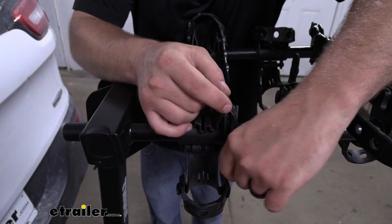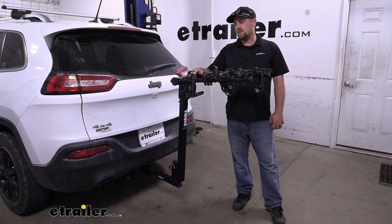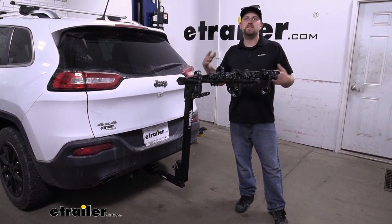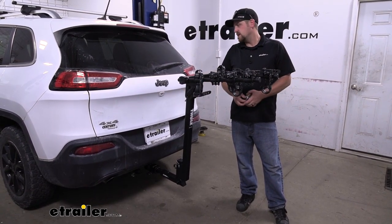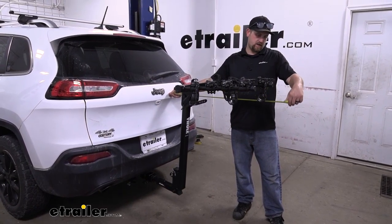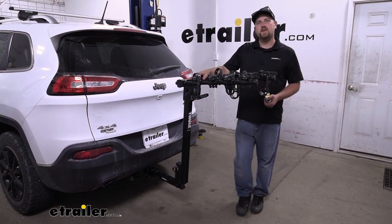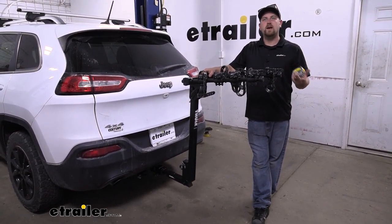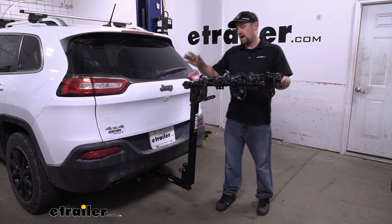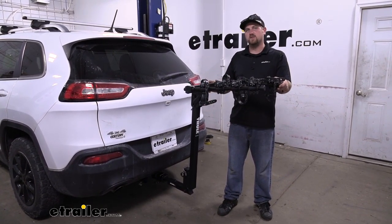I do suggest when we're not using the rack to put those straps back in place. Something you need to think about is when you do have the rack in this position on the back of your Jeep, it is going to extend the overall length. If you measure from the hatch to the very edge, it looks like it's going to be right at 38 and a half inches — something you want to keep in the back of your head when you pull into a tight spot, driveway, or garage. The arms do fold down to free up some space into a more compact position.